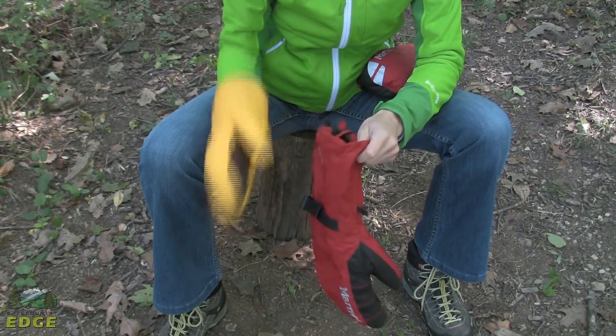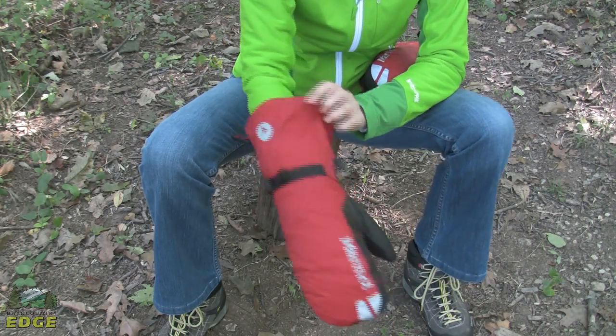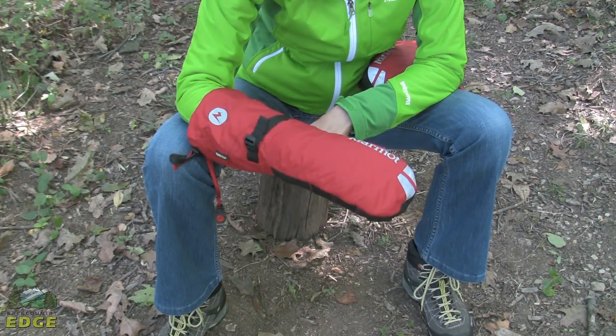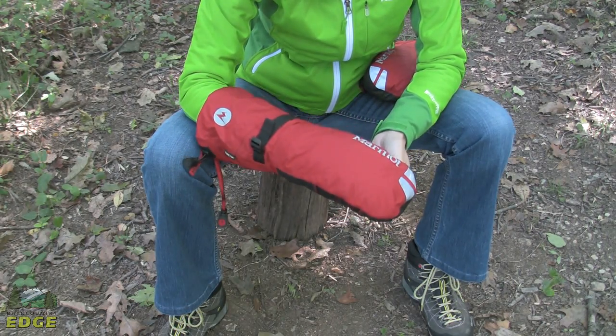The 8,000 meter mitt from Marmot is a very well-designed, super warm, weather-protected, insulated, and waterproof mitt. It's going to be fantastic for anyone looking to do any sort of cold weather mountaineering or expedition-type activities.